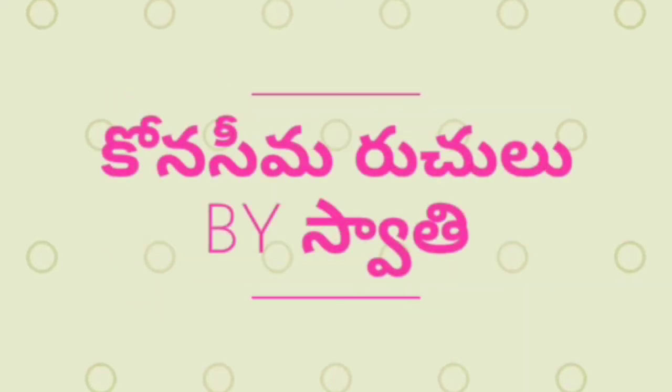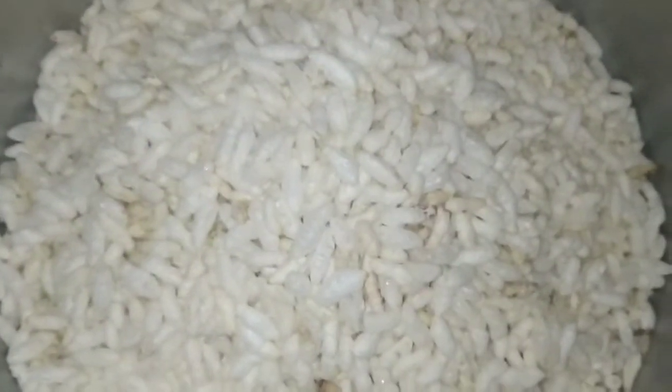Hi friends! Welcome to my channel, Konasi Maruchulu. Today is special. We are going to prepare this recipe.